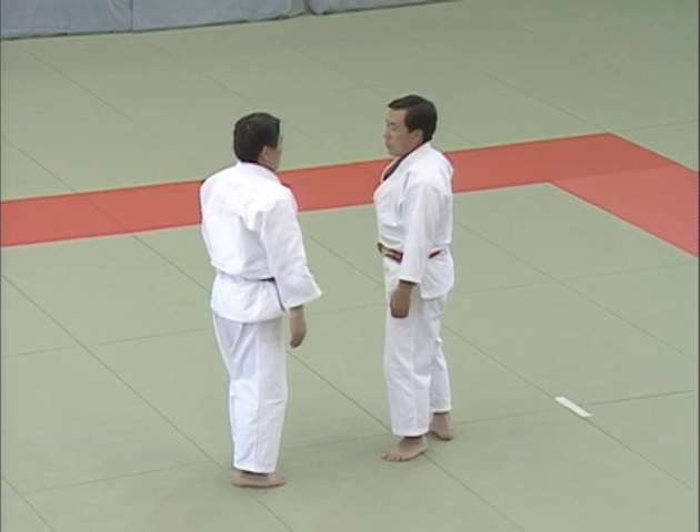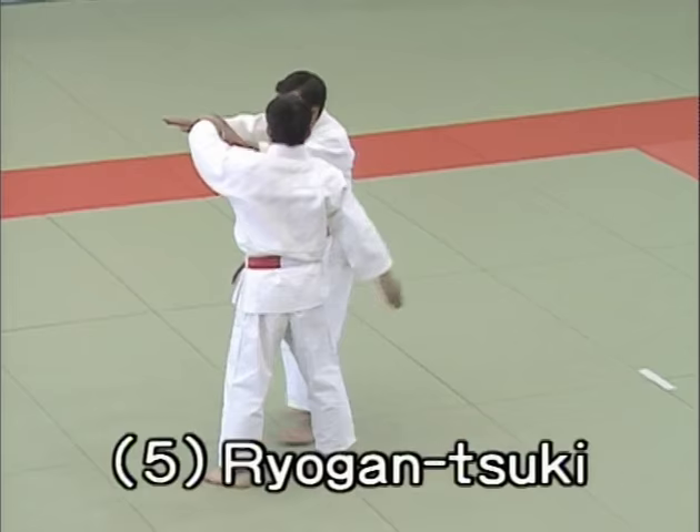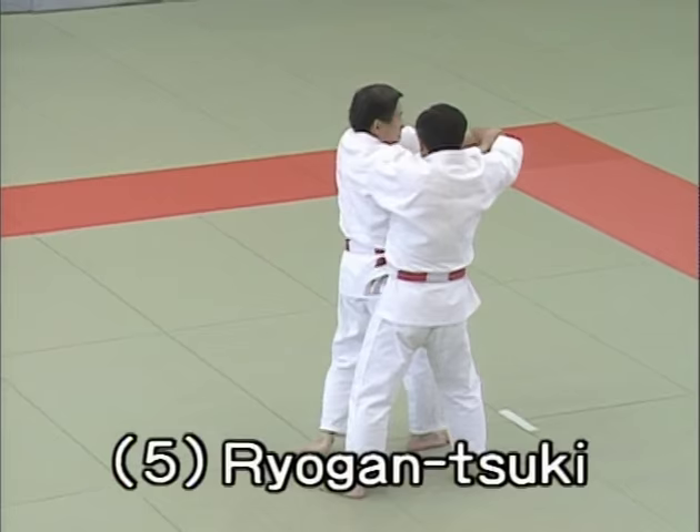Final technique, ryougan tsuki, thrust to both eyes. Uke attempts to poke both of Tori's eyes. The confrontation ends with Tori applying a hidari uki goshi.